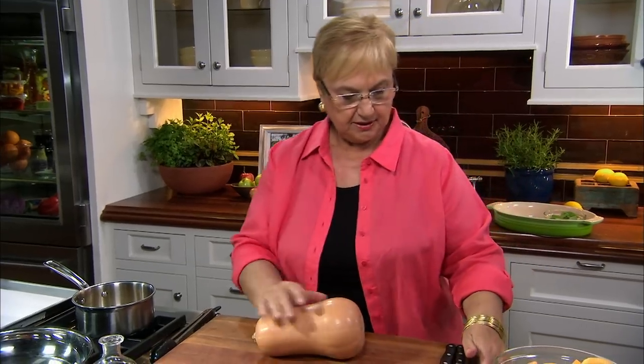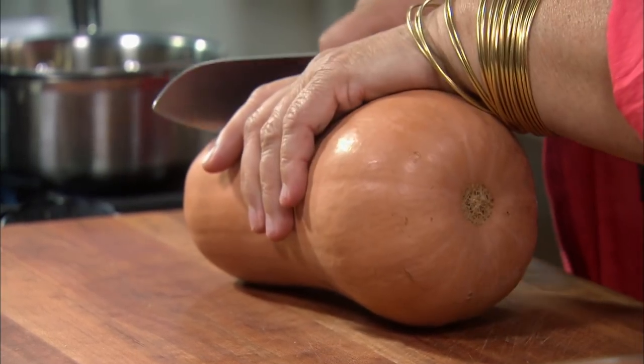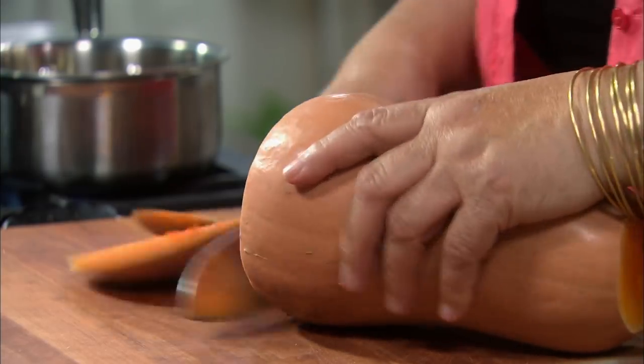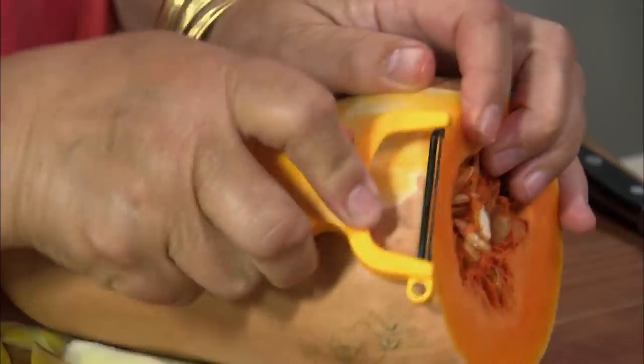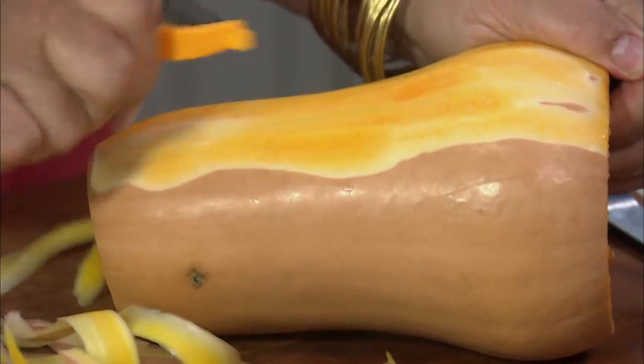So now let's approach the butternut squash. This is a nice size, and this will give you a good bowl full. Let's just cut off the ends, just like that. Then you peel it just like you do a potato. And sometimes if you still see the white, go twice over it. Could you do this with any other squash? Of course you could, but butternut squash is readily available, inexpensive when in season, and it's good. I love it.